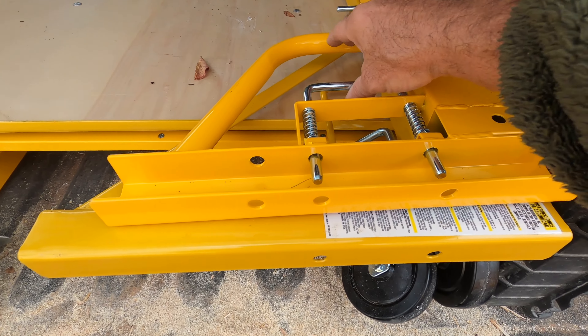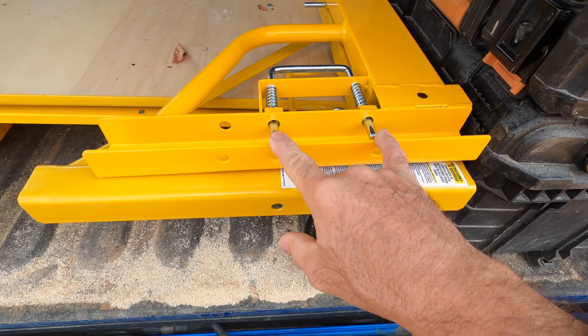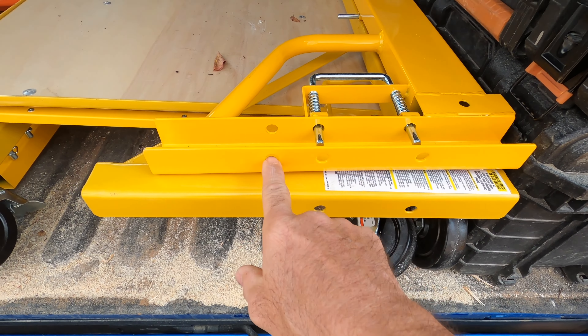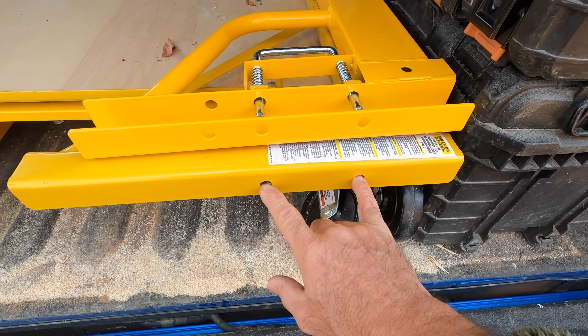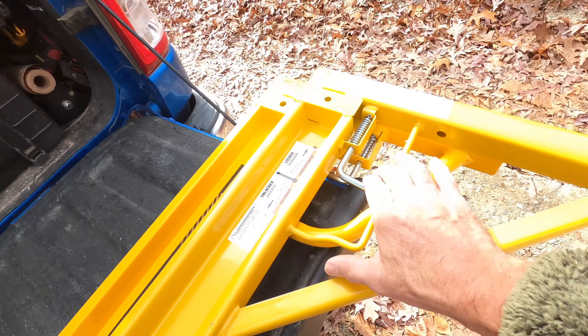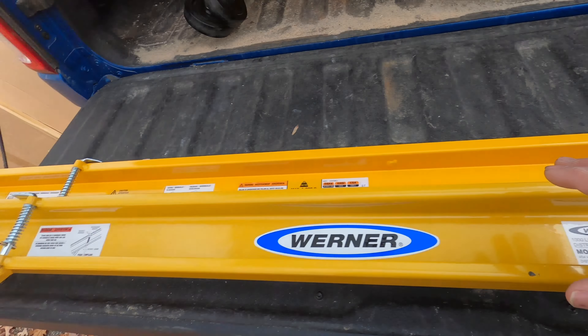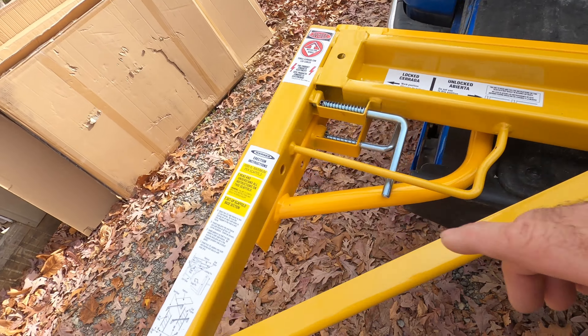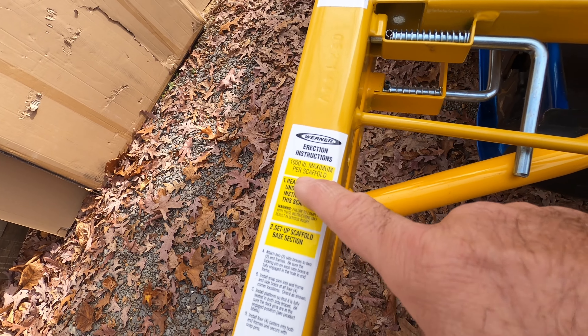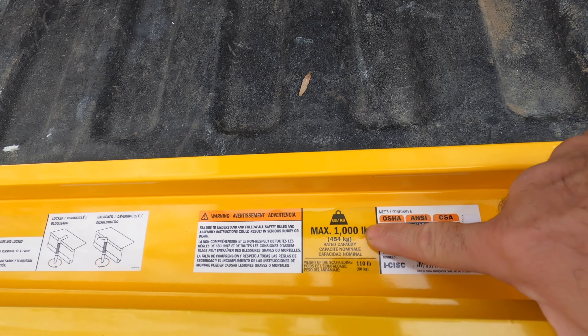On the Metal Tech, the quick release clip has two spots to lock into the uprights and one safety lock, whereas the Werner only has a single lock and one safety lock. You can see that here — they're spring loaded.